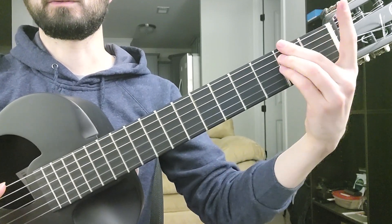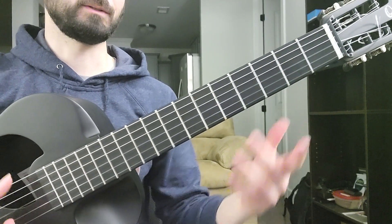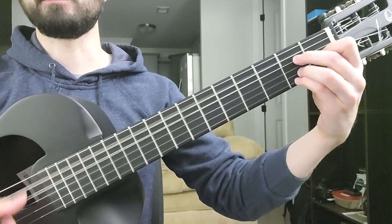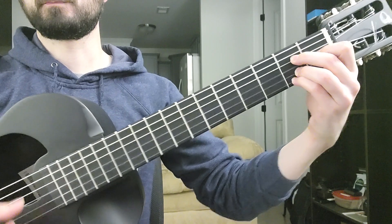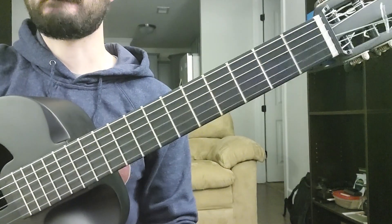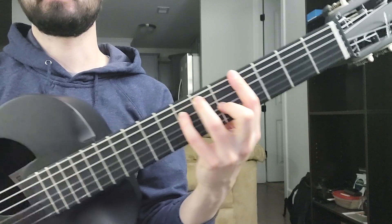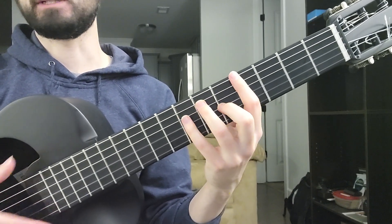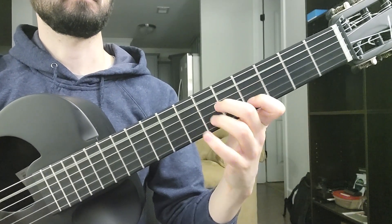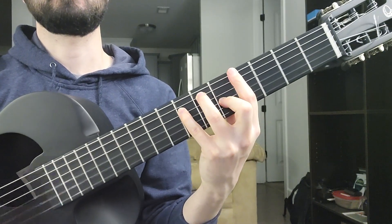He's doing this as well again, and then — oh, he's getting ready to go to 3G again. So it's like this but here, and basically he is going to end here in the minera key.